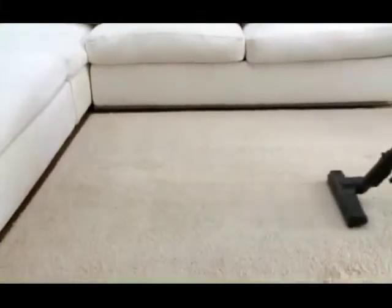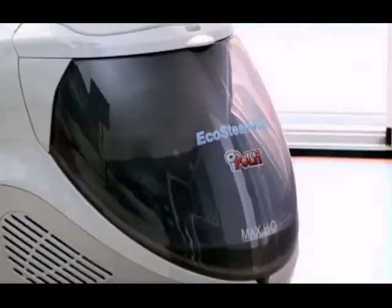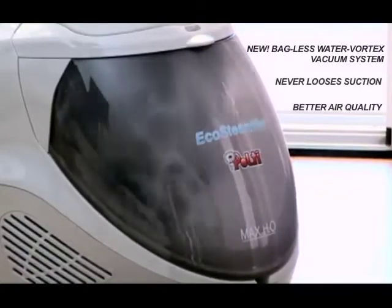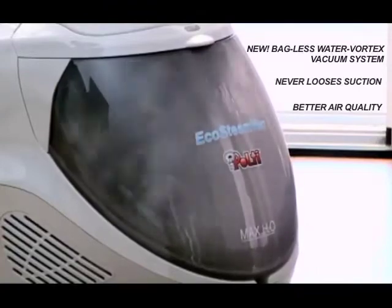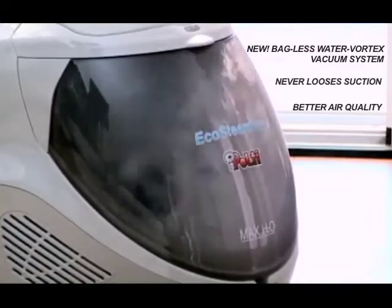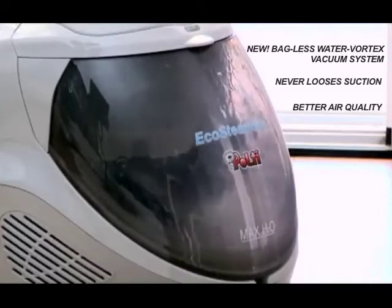It has a bagless vacuum that never loses suction. The technologically advanced and powerful vacuum system collects debris in a water reservoir with a vortex mixing action that suspends all the particles in water, so dust and microscopic allergens don't get re-released into your environment.